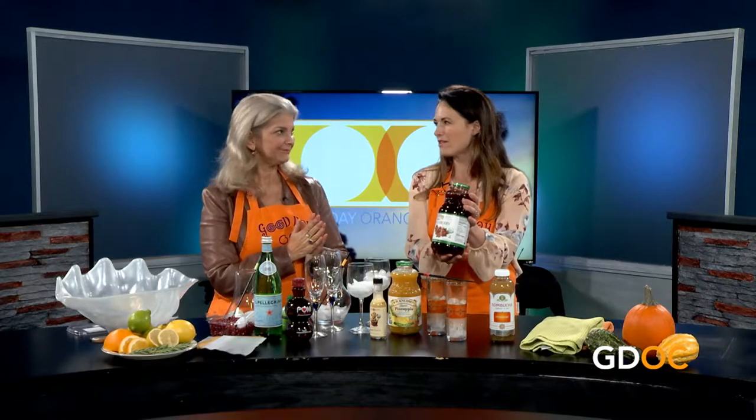We're gonna make three different combinations in slightly different styles. You could have a jigger, shake it up, and pour it into a martini glass - I pulled different styles of glasses from the cabinet that I thought fit each drink. So the first one is going to be a cranberry, ginger, and rosemary cocktail. That sounds so fabulous!